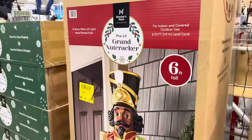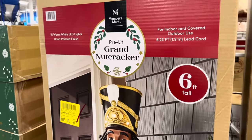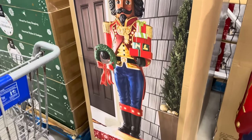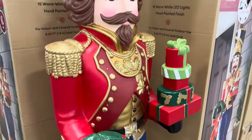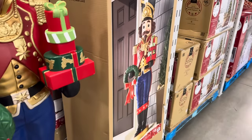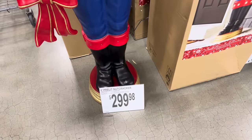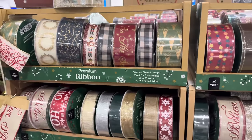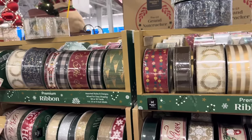Now let's go back to shopping! We are back with the Grand Nutcracker — indoor or covered outdoor use only, 15 warm LED lights, hand-painted finish, six feet tall. Could you imagine that by your front door? $299.98. We have ribbon for days — wired for easy shaping, 50 or 25 yards, $7.98 depending on which one you get.